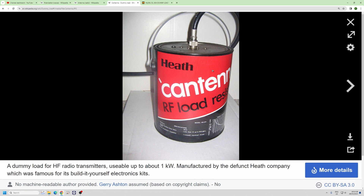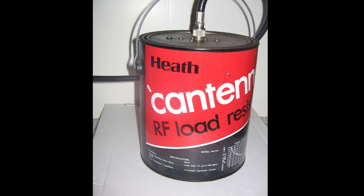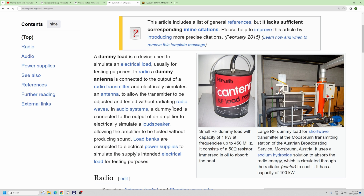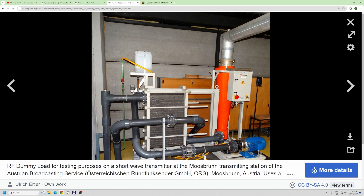That would be a quite big one of these. Inside it would be filled with some sort of mineral oil. This is a large dummy load with a radiator on it, and it's good for up to a hundred thousand watts for broadcast testing.